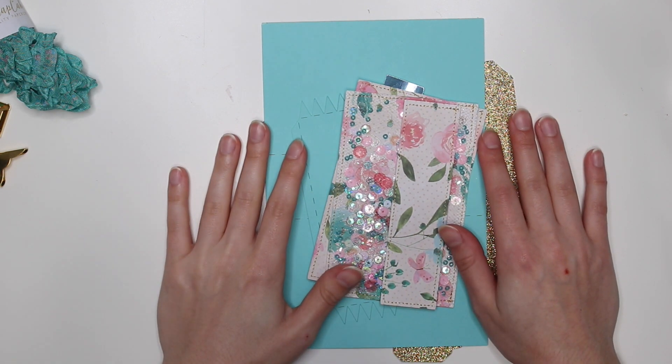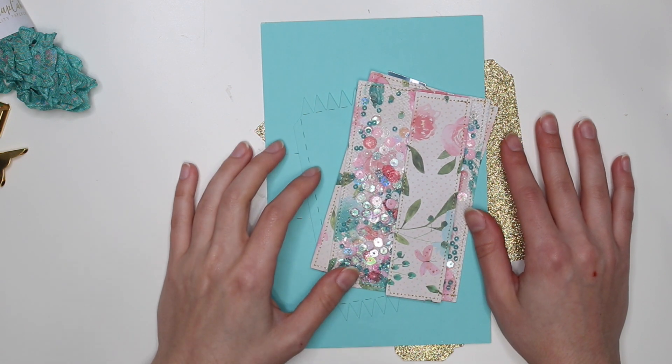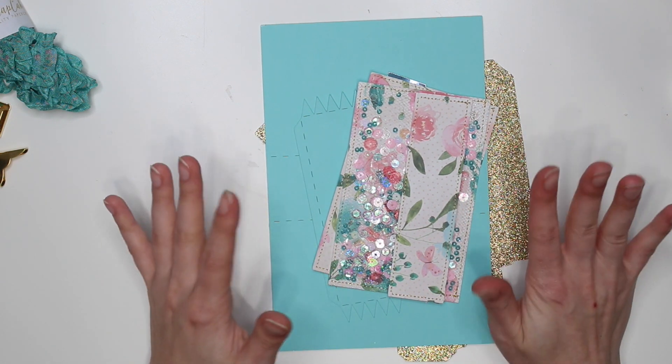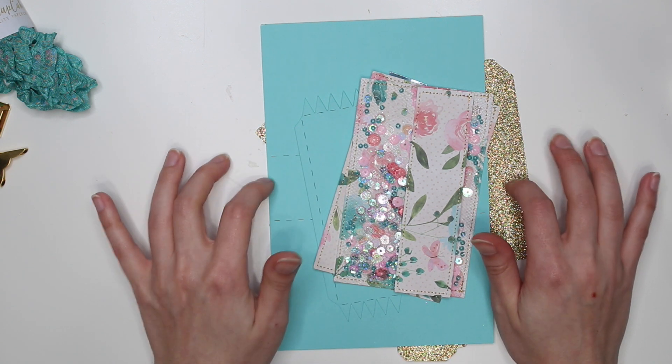Hey guys, it's Karolina here from Karolina's Crafts and welcome back to my channel. In today's video we are going to be making a book box. This is another 3D project that I am making and this one I'm actually making for my mom for Mother's Day.